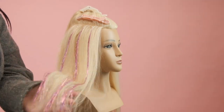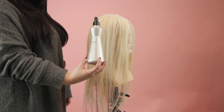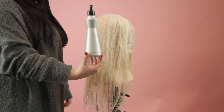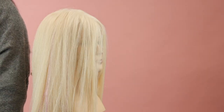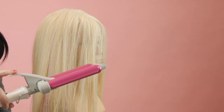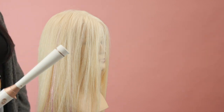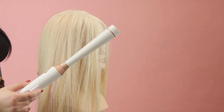Now that the tinsel is done, let's add some texture. First, I'm going to be using the Kenra Thermal Styling Spray — it has a hold of 19, so it's perfect for keeping your hair lasting all day, and it's a heat protectant. Then I'm going to go in with the Donna Bella three-barrel waver to give her some really pretty waves, and finish it off with a T3 wand for some extra movement.